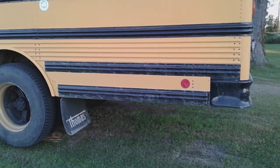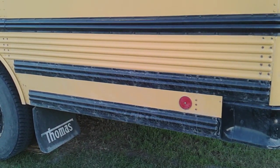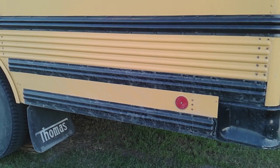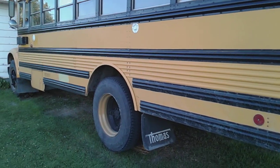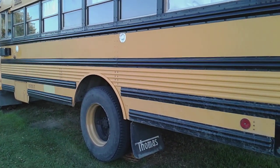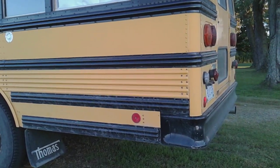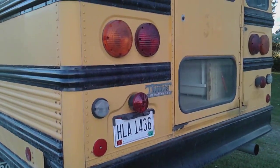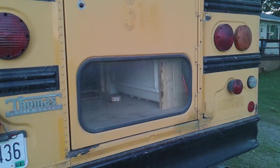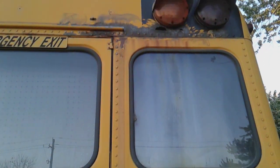We've been driving this bus like crazy. If you look it's very dirty — I've been driving it back and forth to work, grocery shopping, cruising, checking out the lake, and believe it or not I've put almost a thousand miles on this bus since I got it.